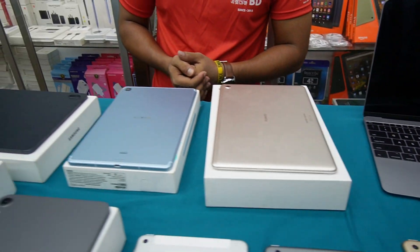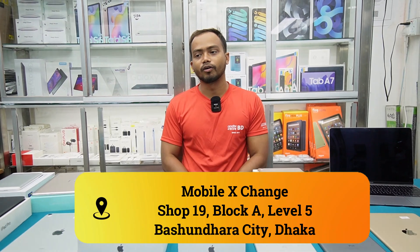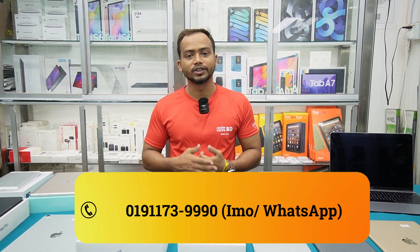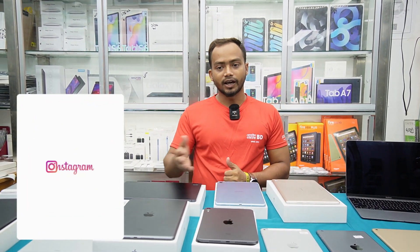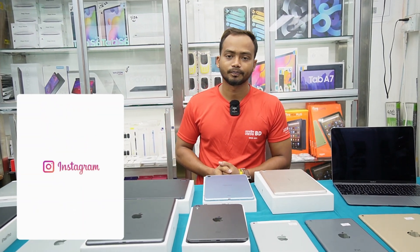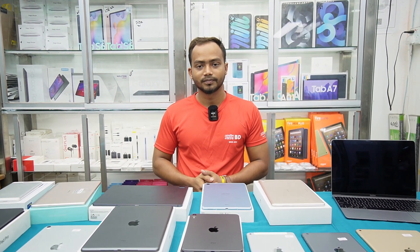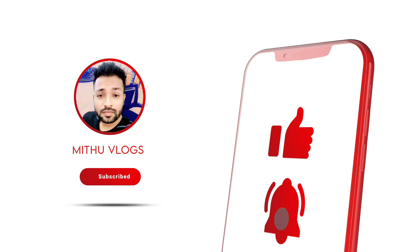We will see the new items. Do you want to tell us about the process? Yes, we will send the hotline to our website and send the page to our website. Do you have a shop address? We have a shop address in Burundara City, Level 5, Block A, Shop Number 11. Thank you so much, Shavir Bhai.